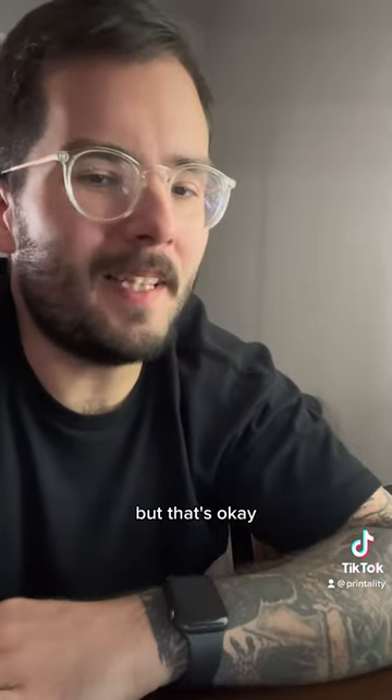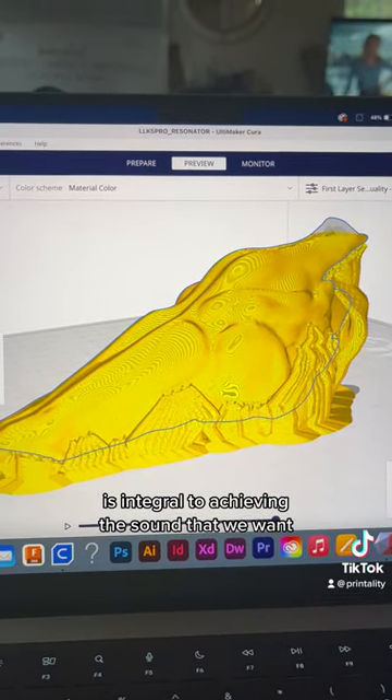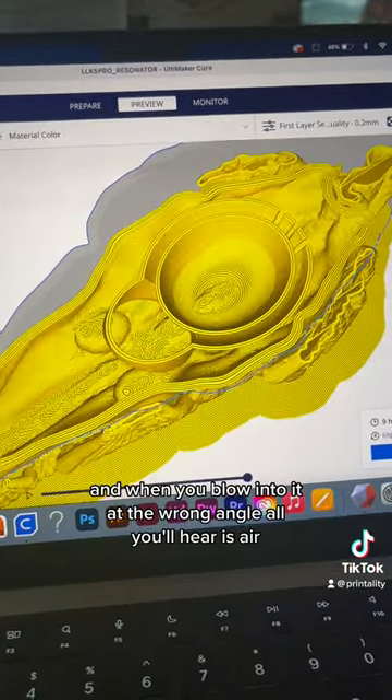So that one didn't work, but that's okay. I think I know why. I believe that the angle of the Death Whistle inside of the Raptor chamber is integral to achieving the sound that we want. The Death Whistle definitely has a sweet spot, and when you blow into it at the wrong angle, all you'll hear is air.